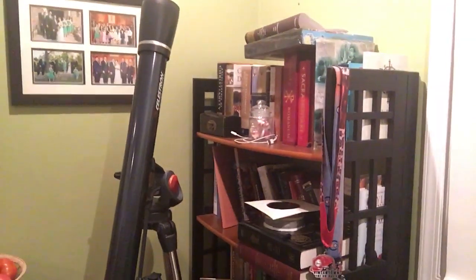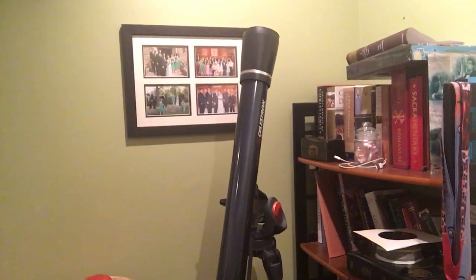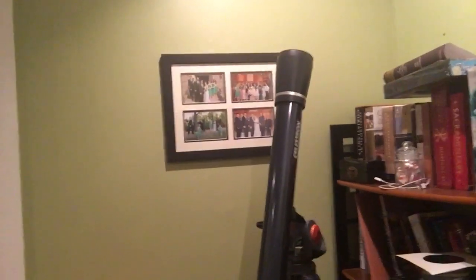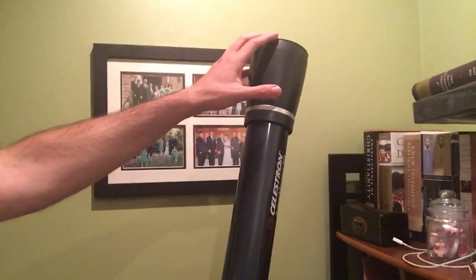That there is my Celestron 70AZ. I've had it for three or four years — got it for Christmas, probably 2015 or 2014. It served me well, but this new one has four and a half times better light gathering. It's a 150mm aperture versus a 70mm aperture. So I'm happy with this. I'll keep the old one around, but I really can't wait to use the new one.